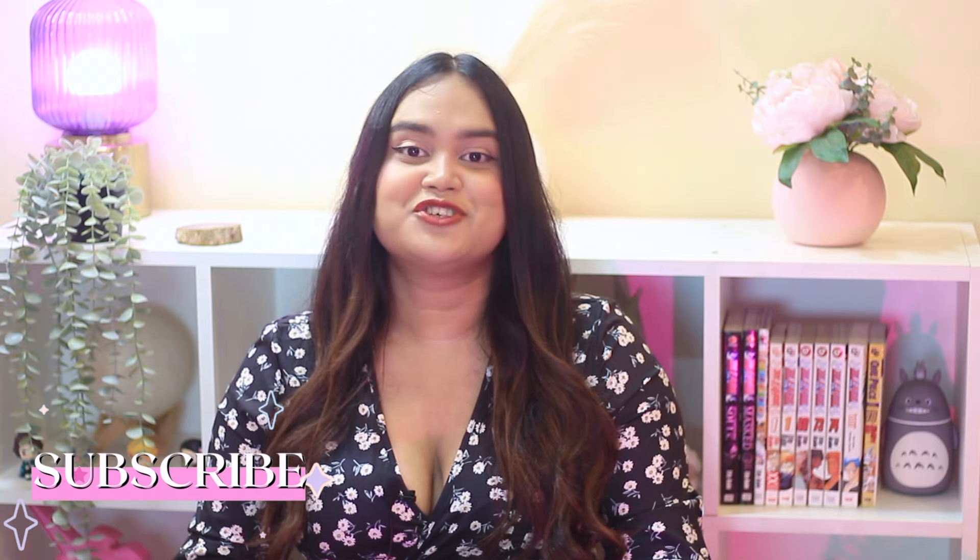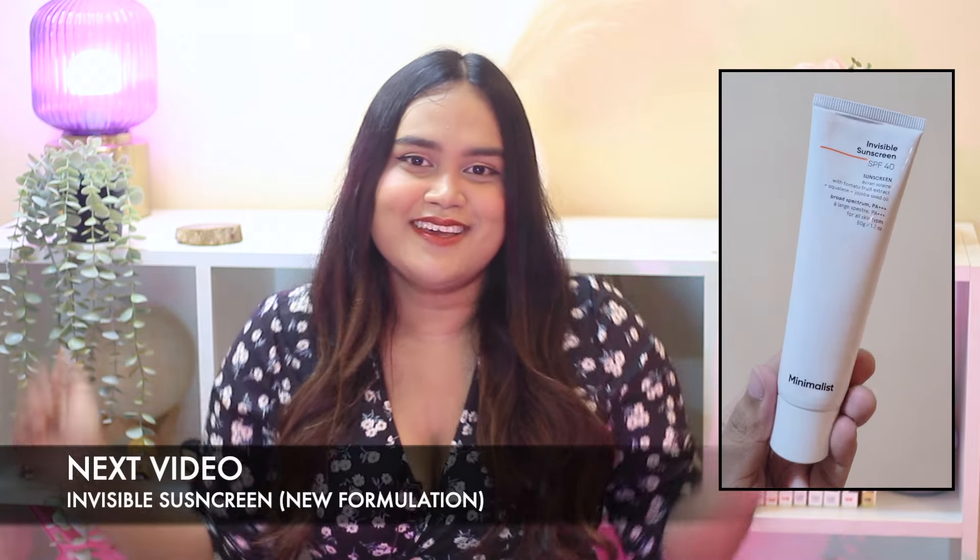This was my review of the non-peptide plus AHA 6% from Minimalist. Let me know your thoughts in the comment box below. Like this video if you enjoy my content, share it with your friends, subscribe to my channel, hit that bell notification, and I will see you in the next one. Bye bye and take care.